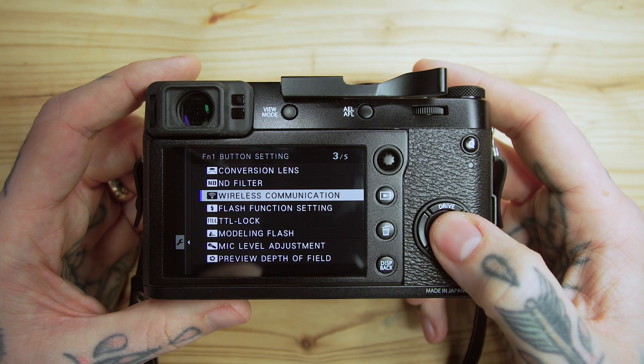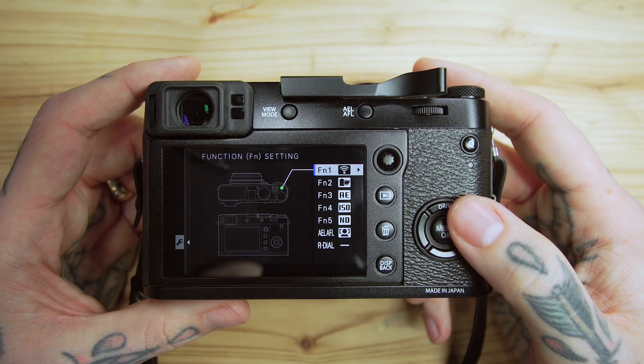So my FN1 button is set to wireless communication. This camera's wireless communication to mobile is actually pretty good, and I love having that on the go. I'm not really using this for a lot of professional-style shoots with heavy post-production. My wife is a blogger with deadlines, so we can go out and shoot — say somebody sends her some jewelry — and I can send it straight to her phone. She can edit it on her phone because mobile editing software is so good nowadays. If it's only going to Instagram, the file is small and looks great. That's why I have wireless communication at the top on FN1.